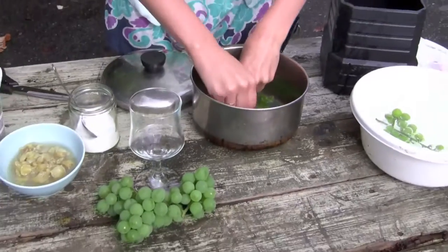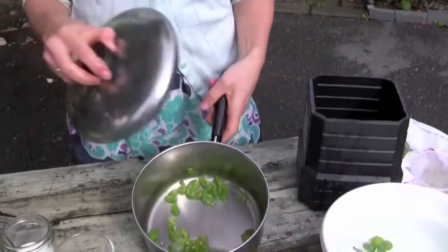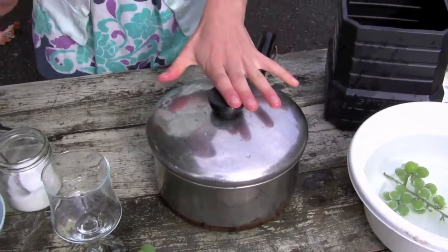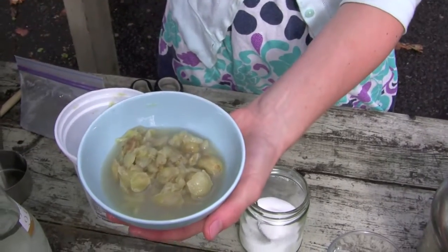You can mash with a potato masher if you want, or if you have a larger quantity. Then what you do is you put your grapes on the stove for 15 minutes on medium heat and simmer. Your grapes should kind of look like this when they've been simmered, so that they're releasing more juices and releasing their flavor.